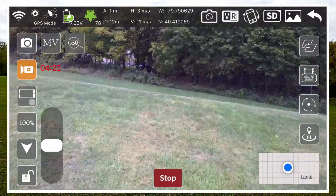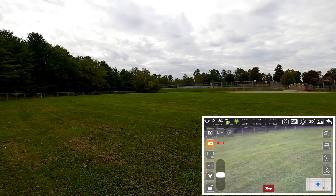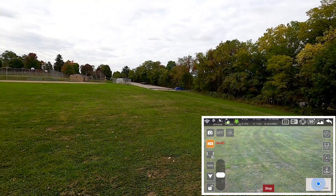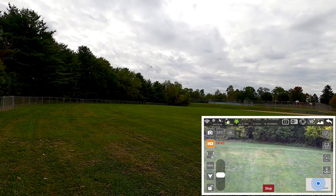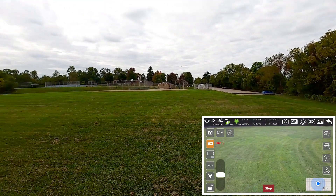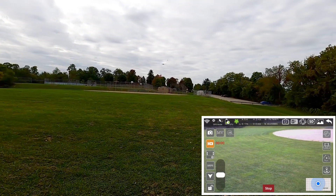Let's just fly it around to see how the steering is. Okay, steers nice. Steers good, guys.